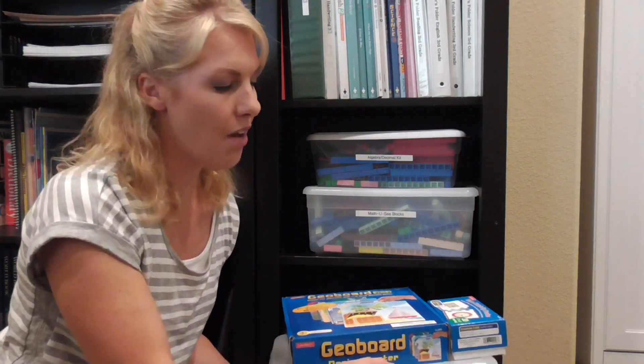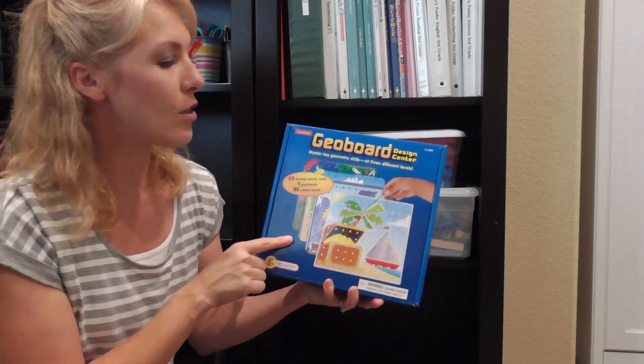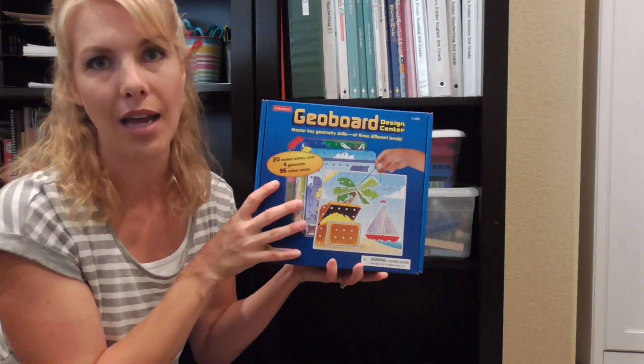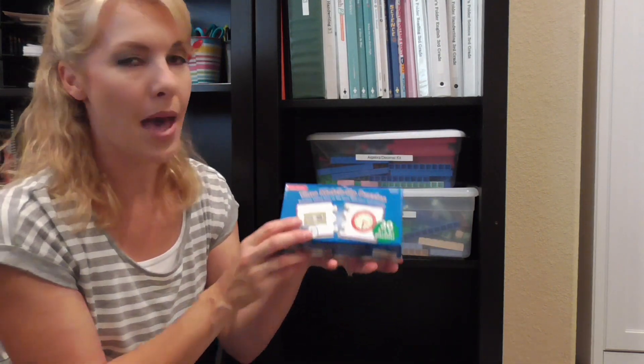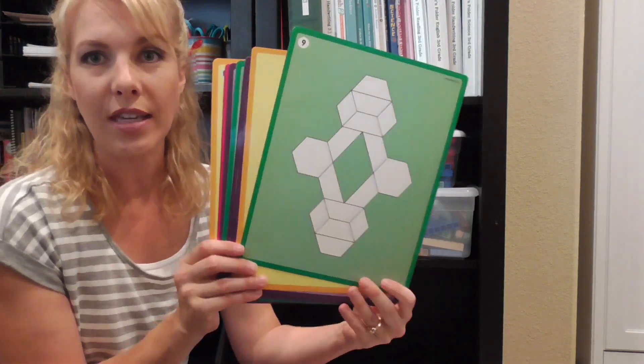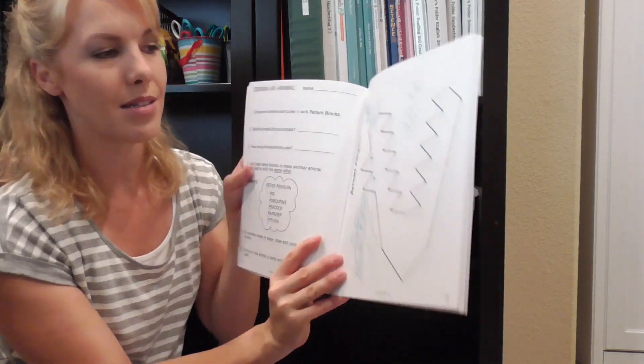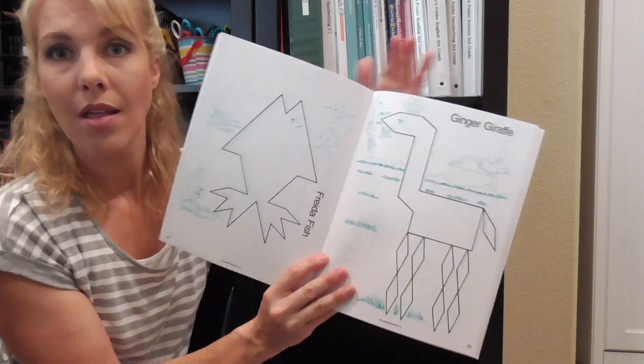Down here I have some fun math stuff. I have geo boards, which are really fun for kids to make different designs with rubber bands. I also have some time match-up puzzles for kids learning to tell time. And in this tub I've got pattern blocks — and I have fun little boards that younger ones can do the pattern blocks on, plus a great pattern block book with a whole bunch of different animals that the kids have to figure out how to fill in using pattern blocks. That's just another fun activity when we want to change things up.